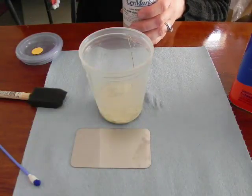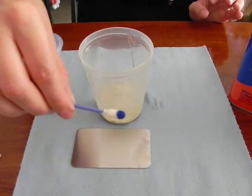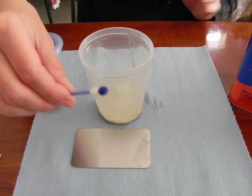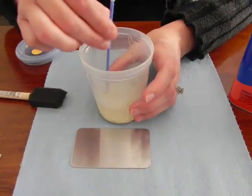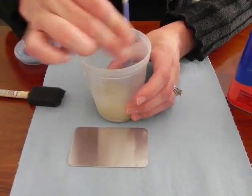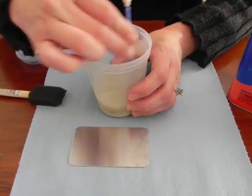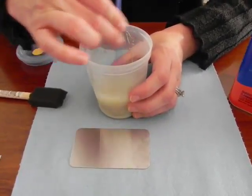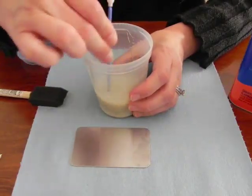Obviously those have not mixed together yet. I'm going to take the handle of this swab I use for color filling — a different application. I can no longer use it; it's dried. I just saved it so that I can use the stick of it as my stirrer. And even after you store the SirMark, you will need to make sure that you do stir it again before using.